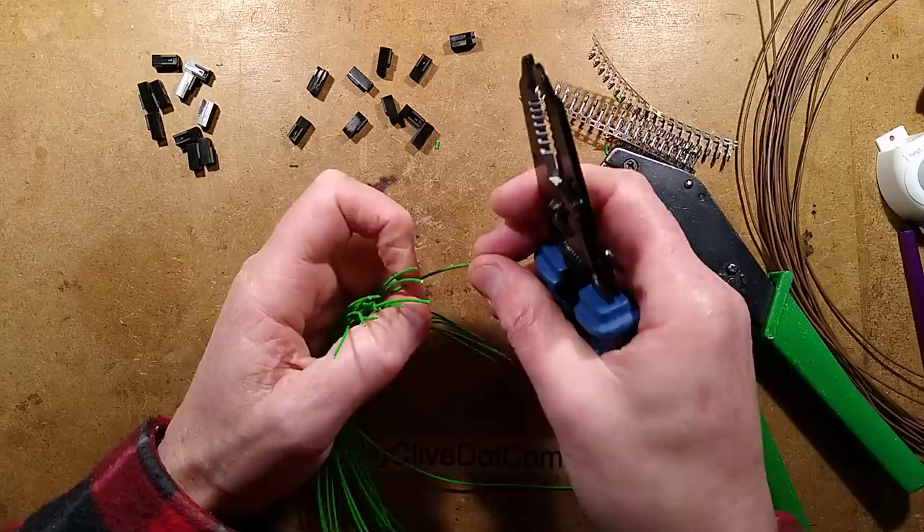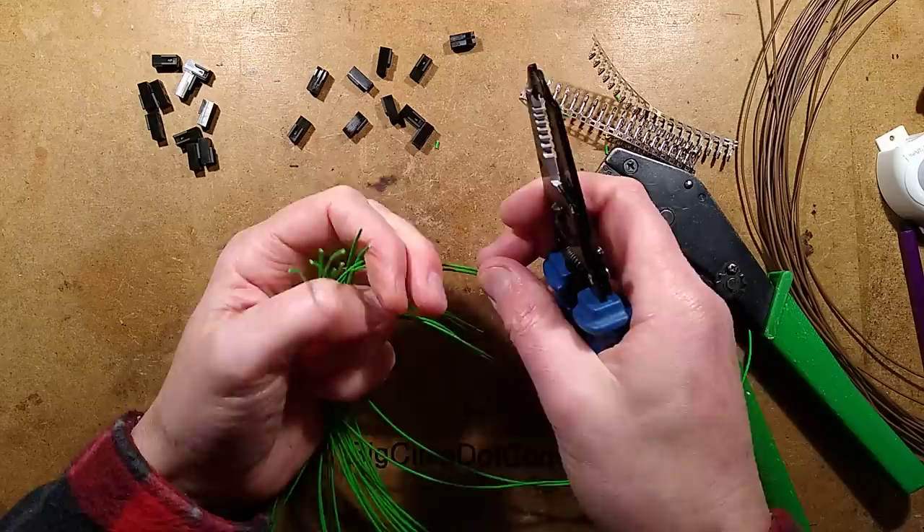I'm just stripping all these wires. It's very time-consuming — it just eats time. But the end result is usually worth it.